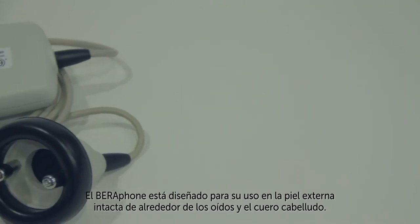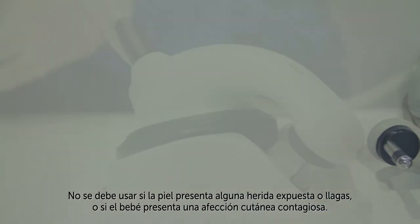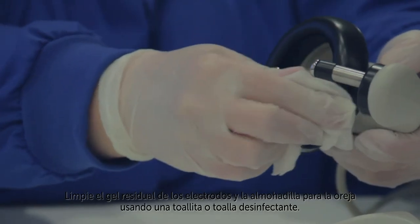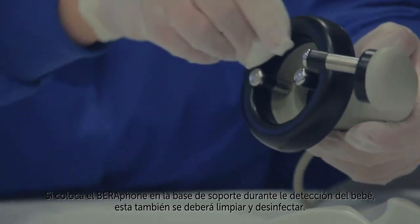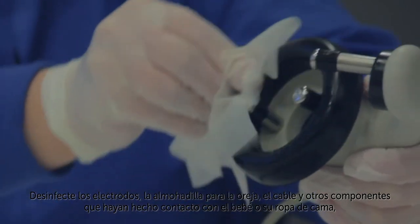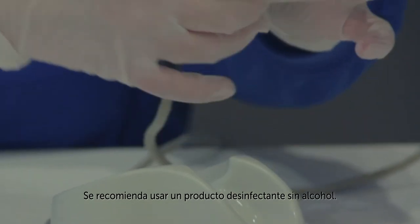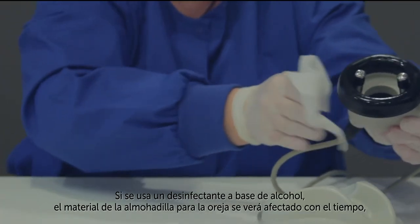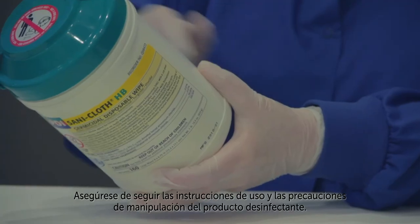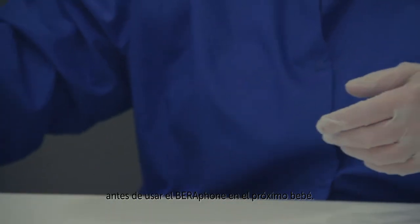The Barifone is intended for use on intact external skin around the ears and on the scalp. It should not be used if the skin has any open wounds or sores or if the baby has a contagious skin condition. The Barifone must be cleaned and disinfected after use on each baby. Clean off any residual gel from the electrodes and ear cushion using a gauze pad or disinfectant wipe. If you set the Barifone in the cradle during the baby's screening, it must also be cleaned and disinfected. Disinfect the electrodes, ear cushion, cable, and other components that made contact with the baby or the baby's bedding by wiping them with a fresh disinfectant wipe. Use of a non-alcohol-based disinfectant product is recommended. If an alcohol-based disinfectant is used, the ear cushion material will be affected over time, causing it to harden and crack, and will need to be replaced more frequently. Be sure to follow the directions for use and handling precautions on the disinfectant product. Allow the disinfectant to dry thoroughly according to the manufacturer's recommendations before using the Barifone on the baby.